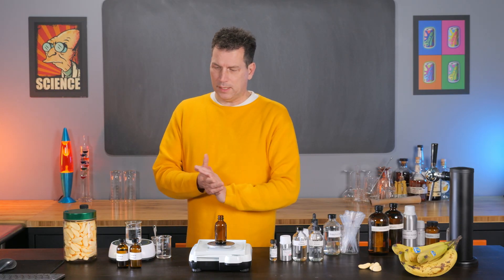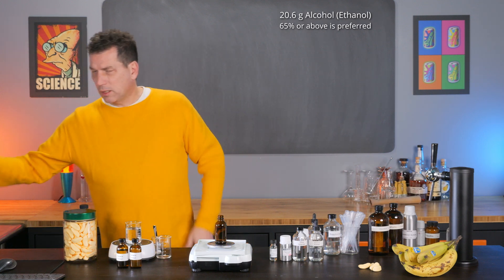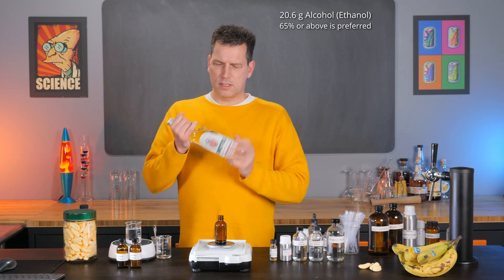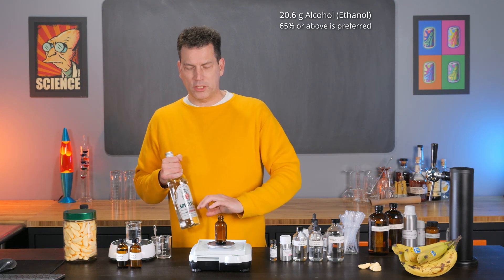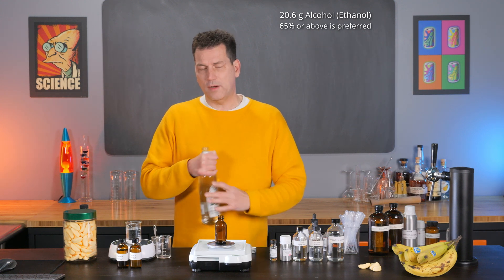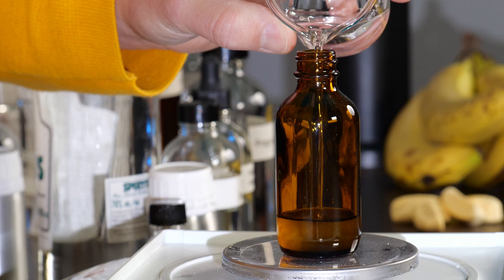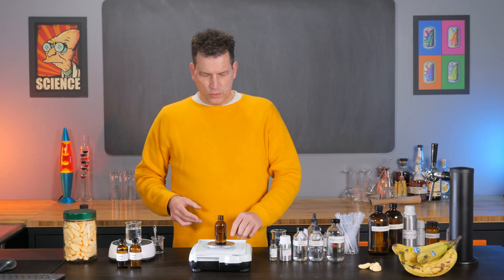That's it for the flavor compounds. Now we just add some alcohol — about 20.6 grams. I'm using high-proof vodka at 76%. I do recommend using alcohol; you can use propylene glycol, but it may separate, so just shake before use. You can use Everclear at 95%, which creates a really stable formulation that will last for years on a shelf. Pour about 20.6 grams of alcohol into the beaker and add it in. That is your banana flavor formula.